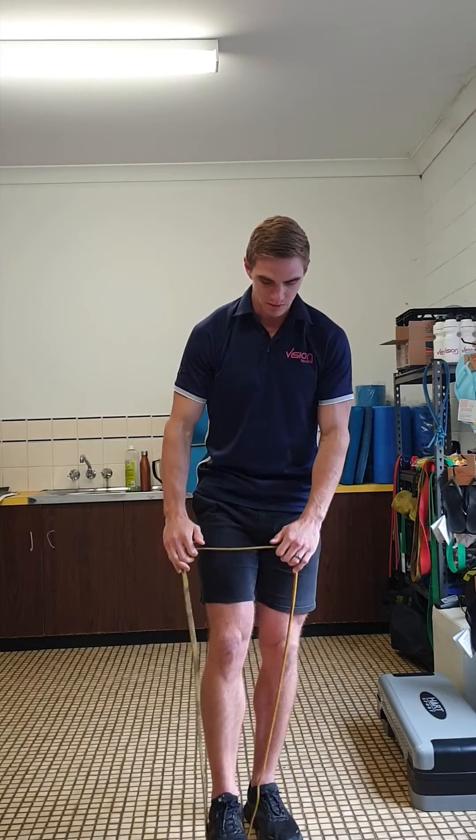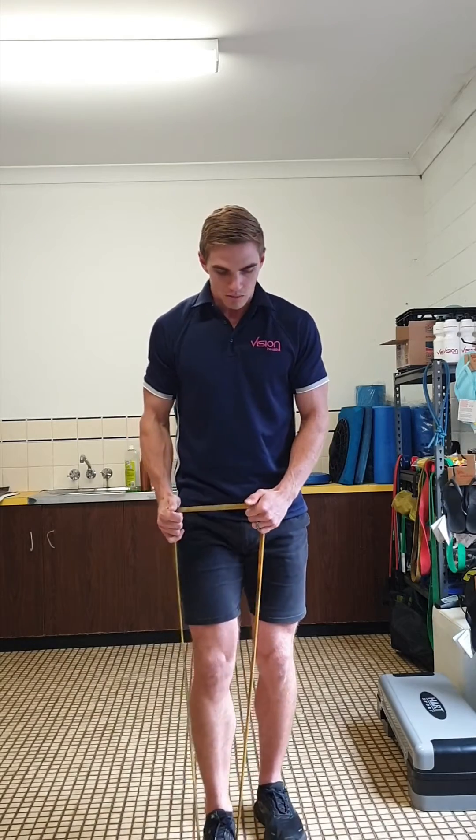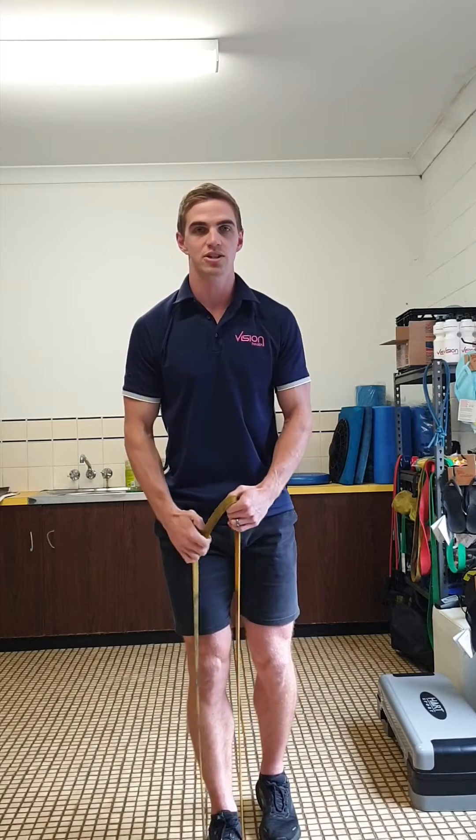For this exercise, what we're going to do is pop a resistance band underneath the sole of one foot. We're going to slightly bend the stance leg, making sure we keep both hips facing forward and nice and neutral through the spine — so we're not arching or extending too much through the spine.